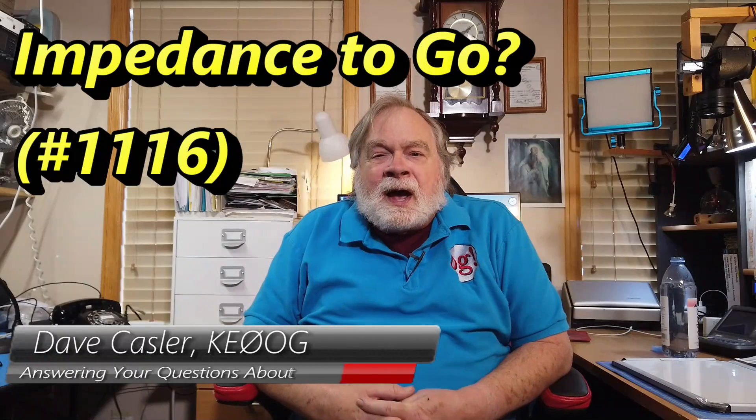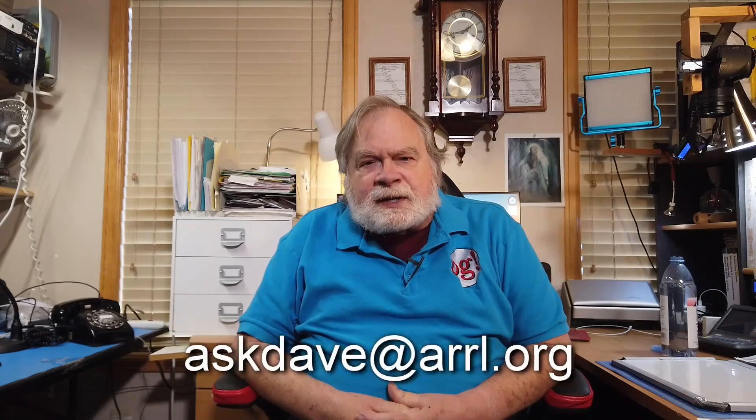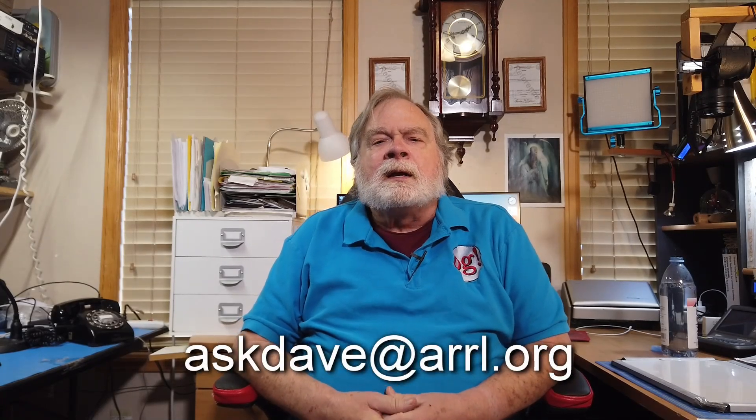Hello, audience worldwide. I'm Dave Kassler, amateur radio call sign KE0OG, here with another episode of Ask Dave. If you have a question that you would like to ask, please send it by email to askdave — all one word — at ARRL.org, and it will come right straight to me. You can attach pictures; in fact, they're usually very helpful if you do. And drawings, whatever you might like.